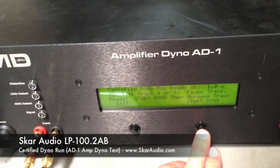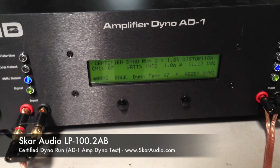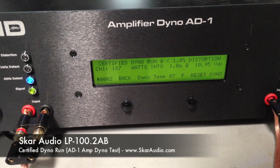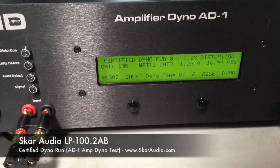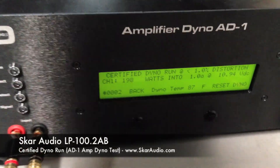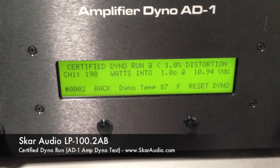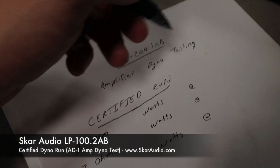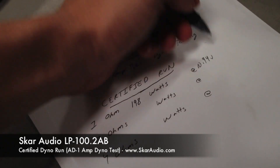Go ahead and unpause the track. There we go — it's doing the certified run. As you can see, 198 watts at 1 ohm at 10.94 volts. This is a non-distorted certified run putting out RMS power. The run prior to this I actually did 202. These are rated at 14.4 volts and we're only at 10.94 volts, so it's obviously going to be doing more than rated RMS power. Overall, a good certified run. Let's go ahead and write down that result: 1 ohm, 198 watts at 10.94 volts.